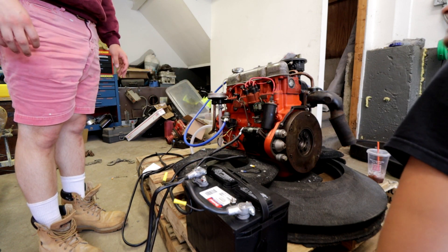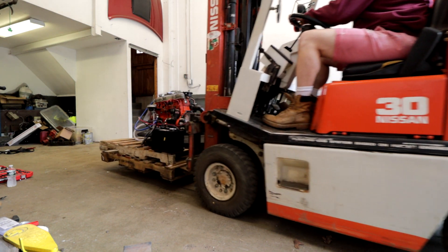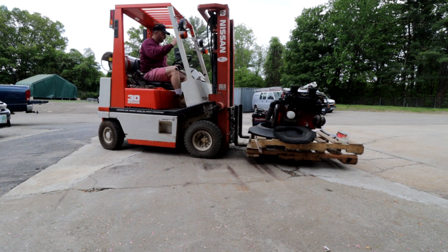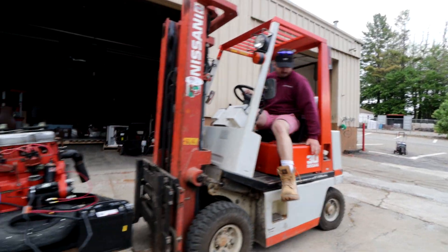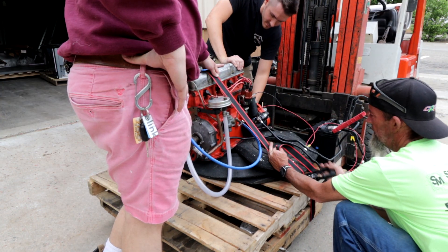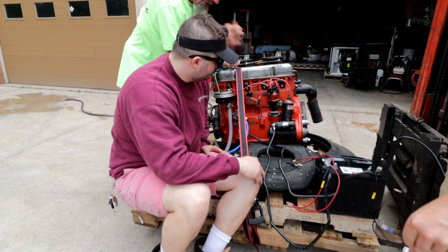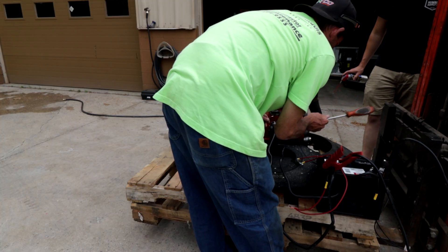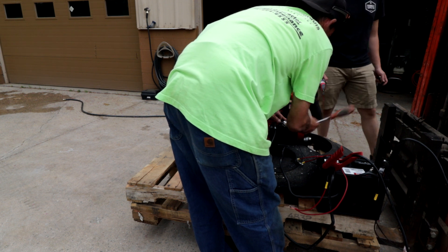It's moving! I'm so confused as to what's happening. There's no ignition going to this, right? We need to wire that up too if we want to get spark. It doesn't need a lot - I just don't want it to roll over. Is it engaging? I wonder if it's binding up. WD-40 did the job!